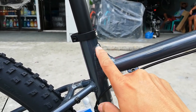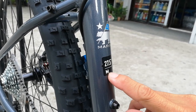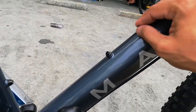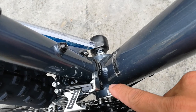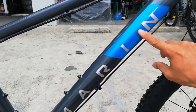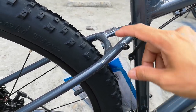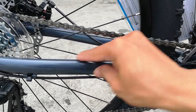Dito sa seat tube may makikita kang maliit na triangle - medyo marami na akong natche-check na bike na meron ganitong design, pampatibay daw ito. Meron din nakaka-sticker na 27.5 medium, tapos Marine na bear logo na 86. Dito sa down tube nakalagay lang 'Marine'. Sa chain stay, may nakatatak na 'Series 1 Aluminum' - meron na syang parang bike skin na chain protector.